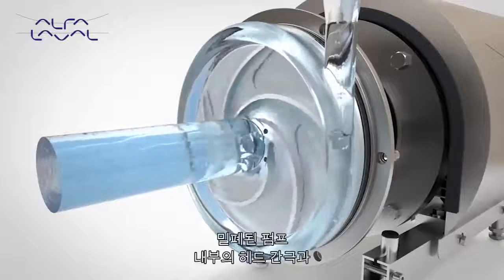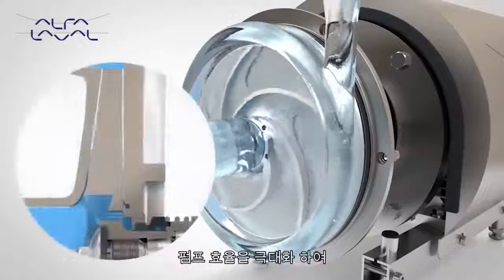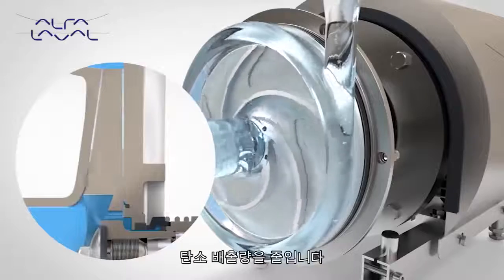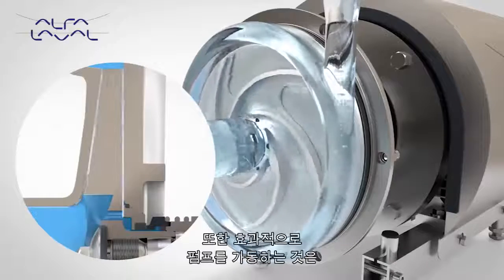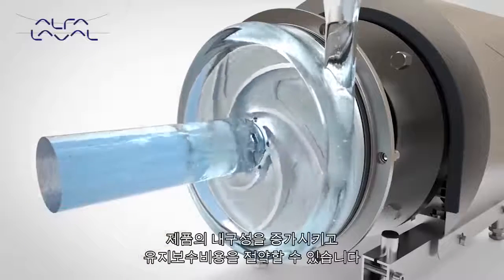Optimized impeller blade and casing geometry in combination with close internal pump head clearances maximizes pump efficiency, reducing power requirements and therefore energy costs and carbon dioxide emissions. Operating efficiently also translates into increased pump life, thus reducing maintenance costs.